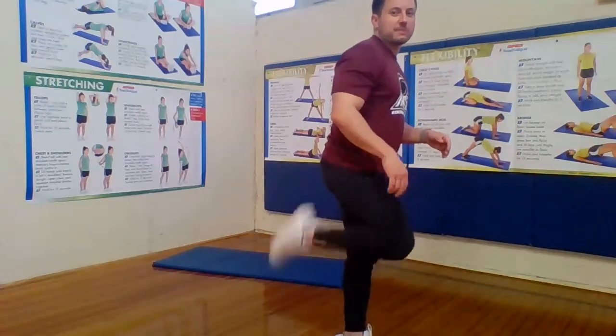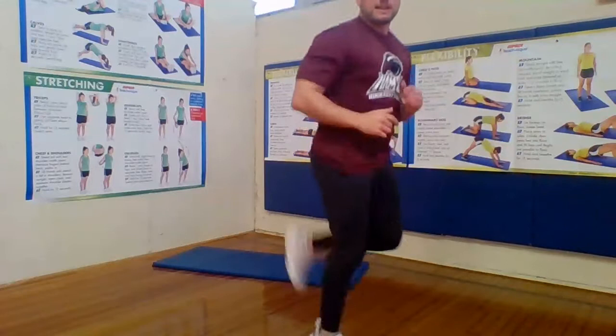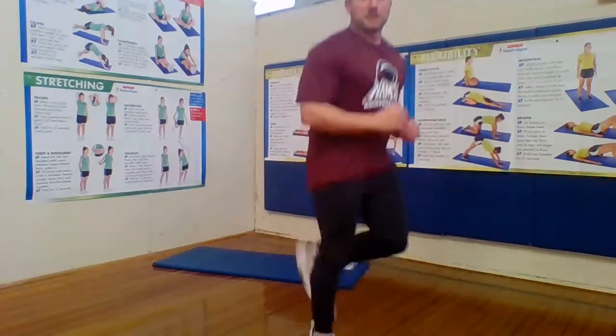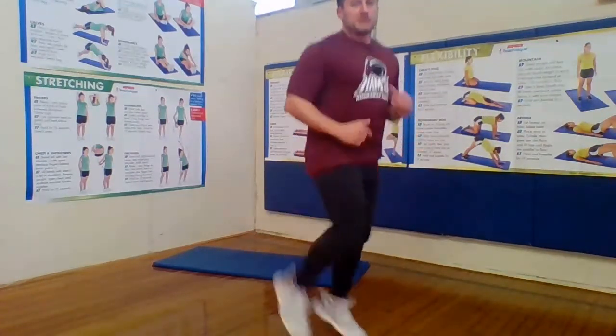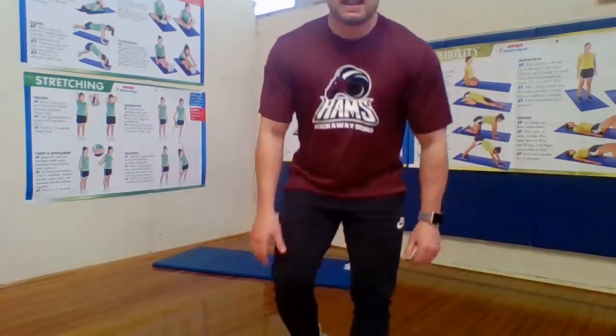We're going to turn up the intensity a little bit with some heel kicks. Remember heel kicks — we're trying to kick our toes with the back of our heel. We're going to do that for 30 seconds. Good, keep it going. Good job, keep it up guys. 15 seconds left. 5, 4, 3, 2, and 1. And relax. Excellent. Heel kicks are a great way to get your heart rate up. Whenever you want to warm up before an activity, you want your heart rate to get up a little — not so that you're really tired, just so that the blood is pumping and you're ready to work out for the day.